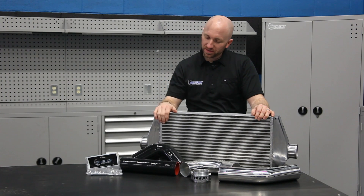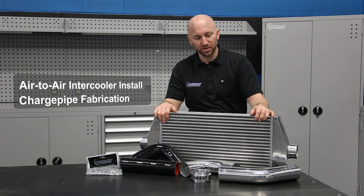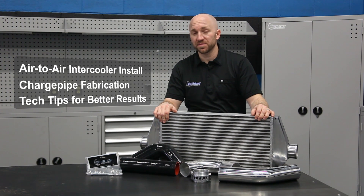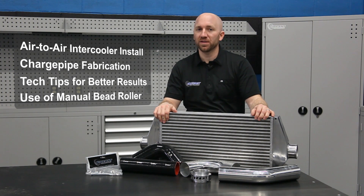On this episode of Project Fox we're going to be installing this Vibrant Performance air-to-air intercooler. We're also going to go over charge pipe fabrication with our aluminum piping. I'm going to give you some tips and tricks to make sure you get nice consistent results every time you use our products. I'm also going to review the proper use of our manual bead roller.